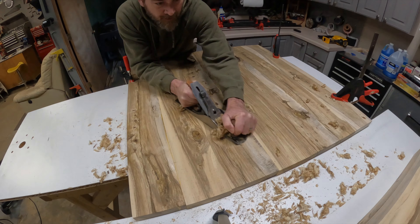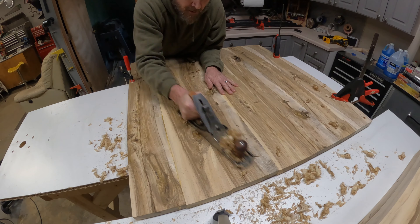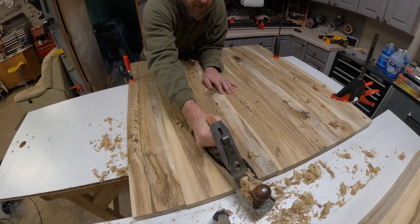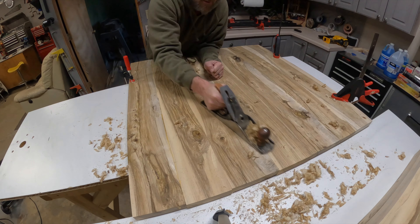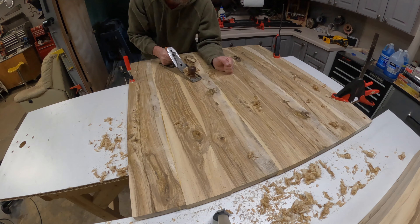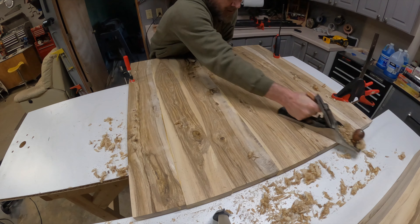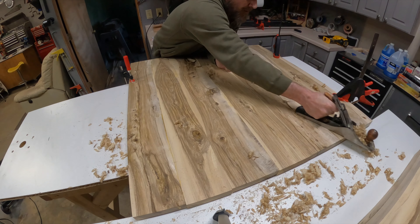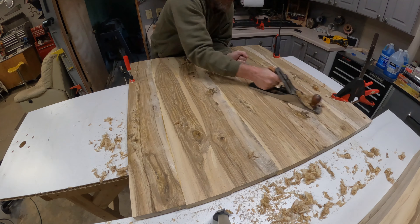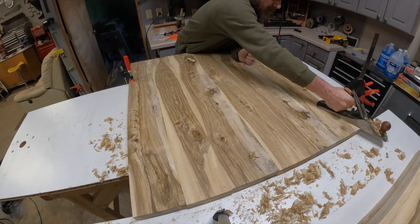My planer is only 12 inches wide, so clearly I can't put any of this through it. This would be a great opportunity to use the hand planer. I'm trying to get into using hand planers more and chisels — the YouTuber I just mentioned is really good and kind of turned me on to it. He showed me how to set some things up. There's a whole lot of this so I'll fast forward through it — it's a lot of manual work, but it's pretty satisfying.